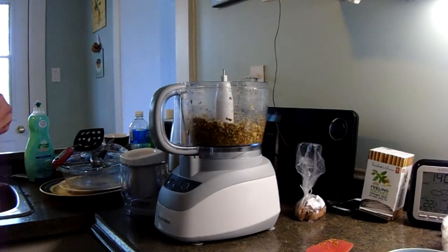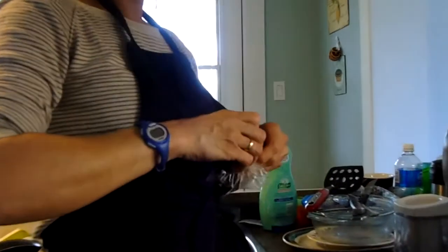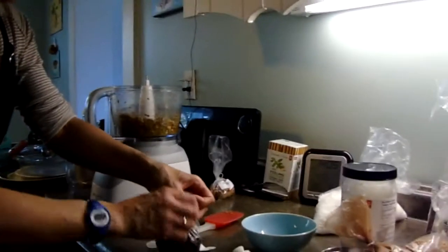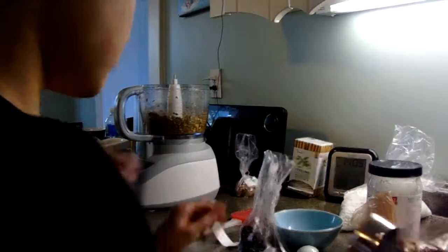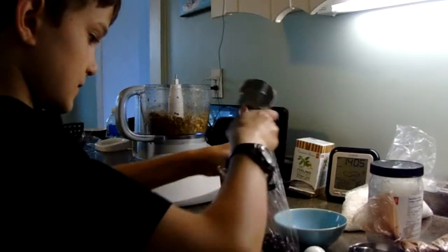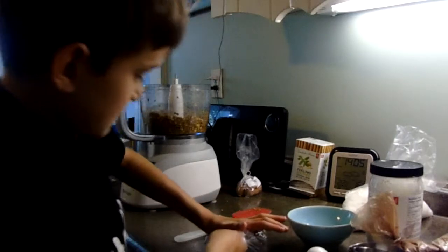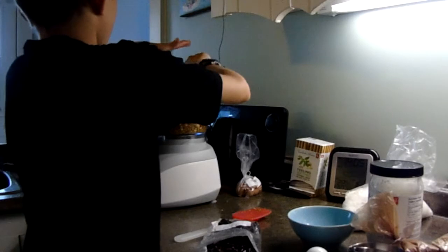Then get a quarter cup of cranberries — I mean cranberries, not raspberries. A quarter cup, just like the rest of them. Make sure they're all in. Watch you're going to drop some off the side and the bottom if you're not careful.